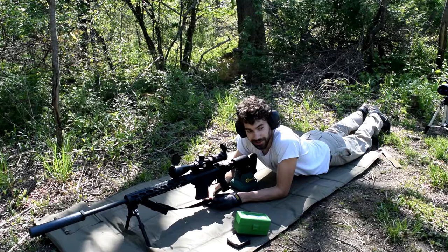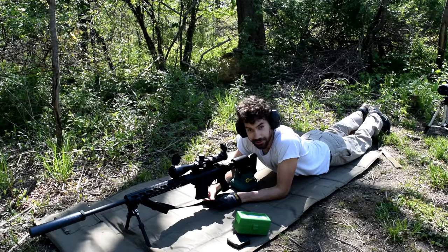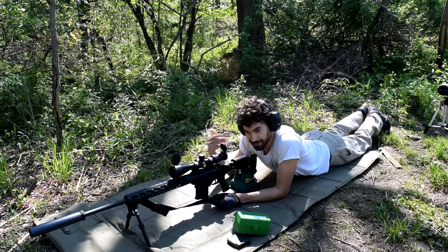It's doing about inch groups at 100. So we'll take it out to 300 — that should be no problem — but this is more to estimate my zeros here. So let's go up 3 MOA, I guess.